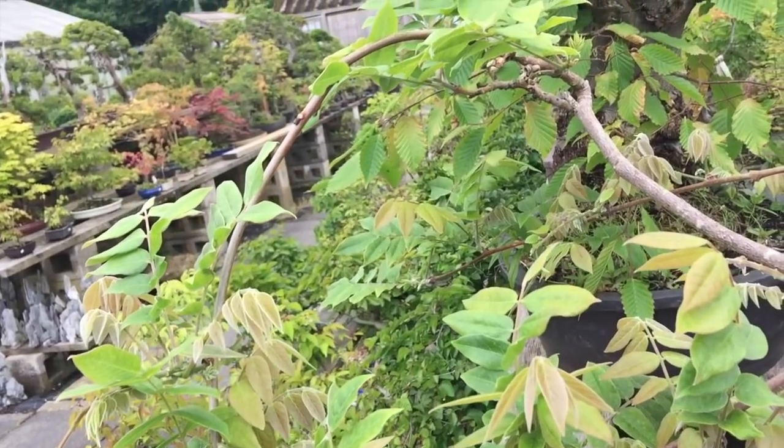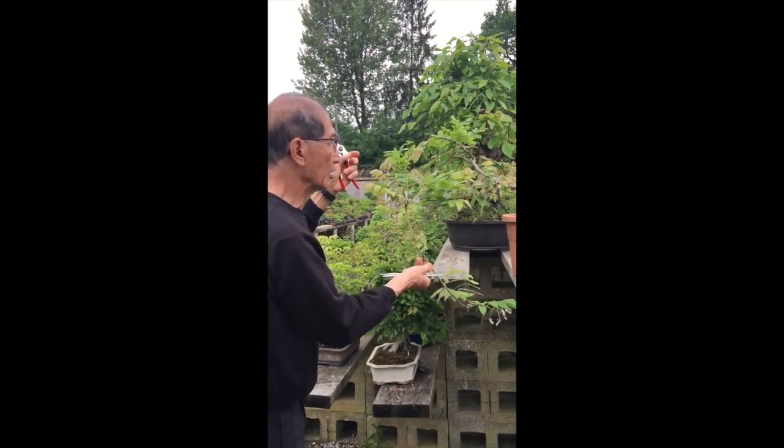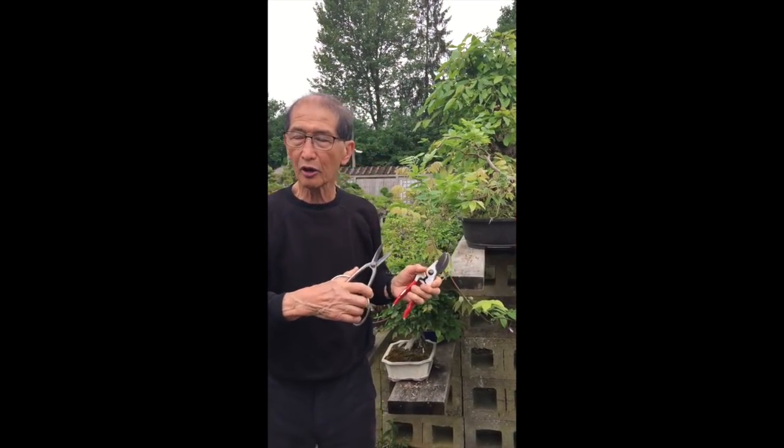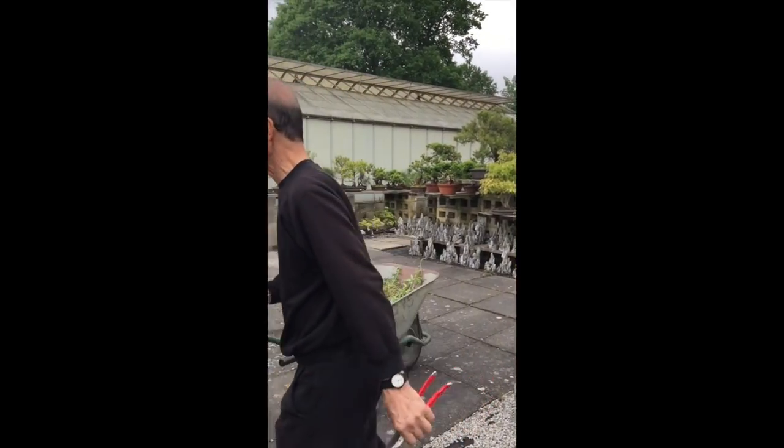These are tendrils from last year. I've deliberately left them long because I want to make a big bonsai out of it. But most people like to keep their bonsai nice and compact, so I will show you how we trim the normal type of bonsai wisteria.